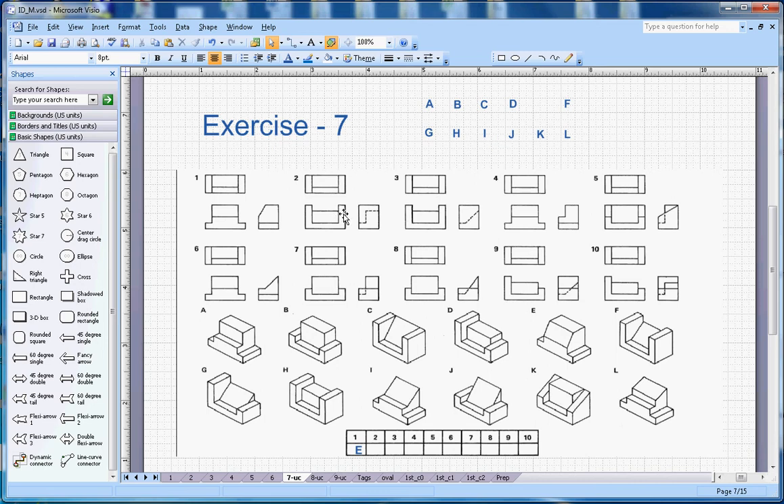Now let's look at number two. You can see these two edges form a C shape. Both C and H match with number two, but if you look there is an extra edge down here, so H will be the correct answer. Two will go with H.